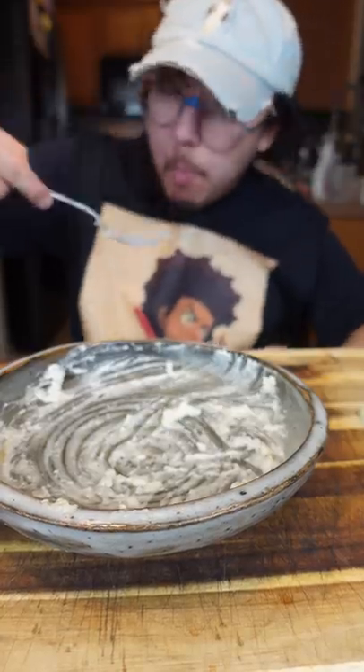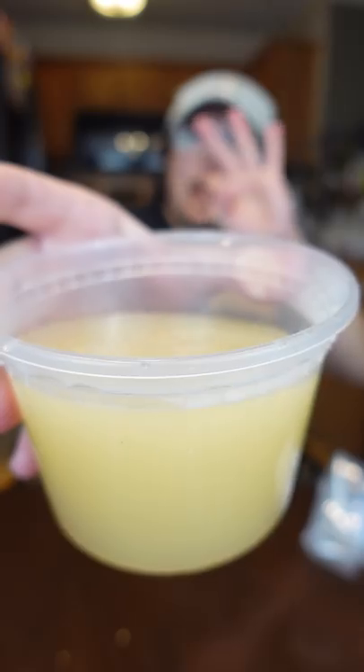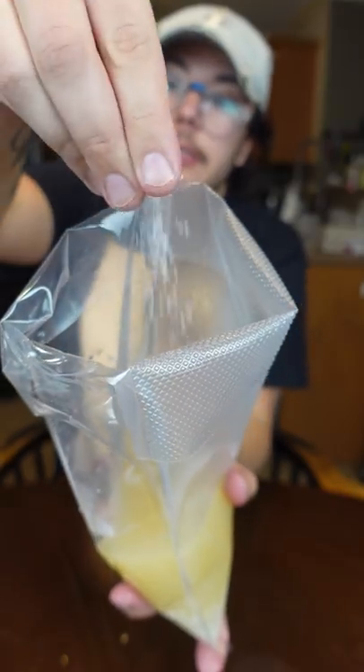Lobster risotto. Arborio rice, and then three times that amount in chicken stock and a little bit of salt.